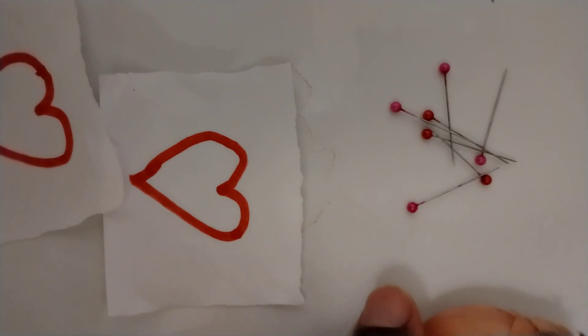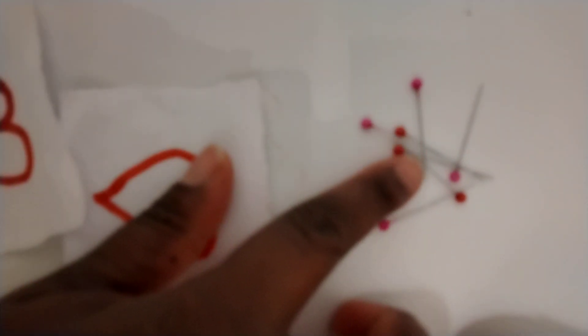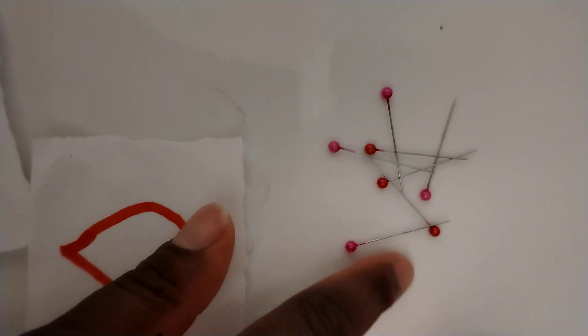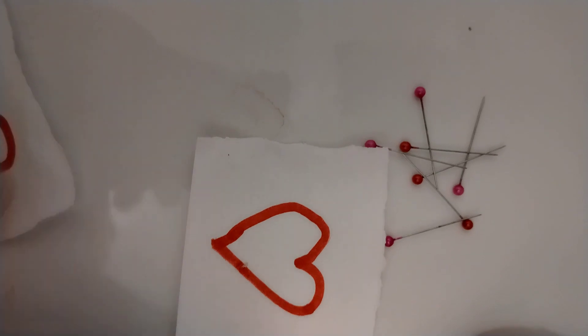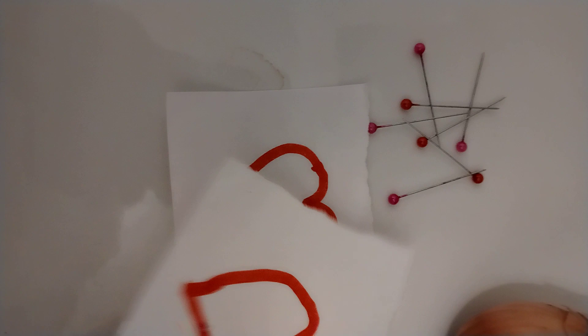This is a very powerful bonding. Then you get yourself seven pins — whether you're a man or a woman, seven pins, any pin or needle, seven of them. Then you take a piece of white paper and write both of your names on it.